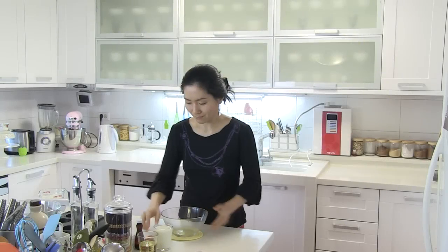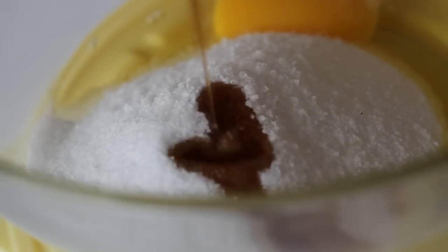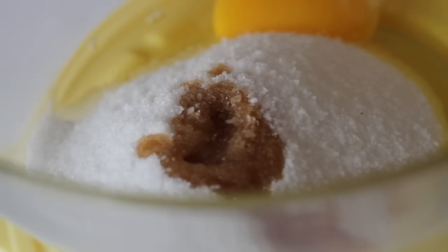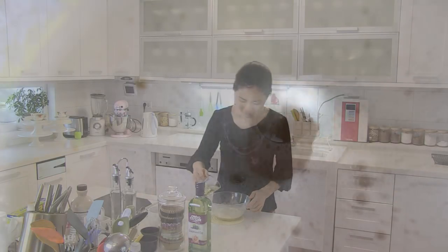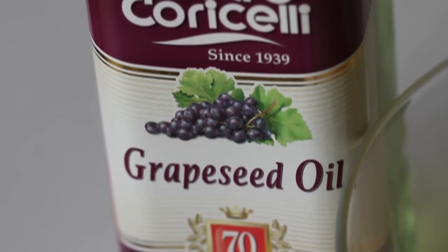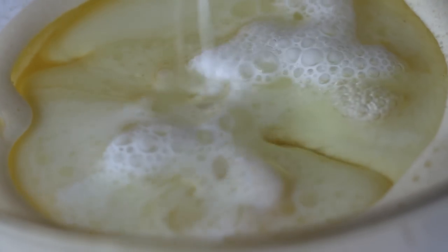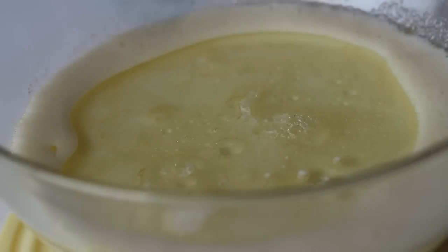In a medium mixing bowl, break in an egg. Add in sugar, salt, and vanilla extract, and beat until well combined. Now add in vegetable oil — today I used Pietro Goricelli grapeseed oil — and milk, and whisk until combined.